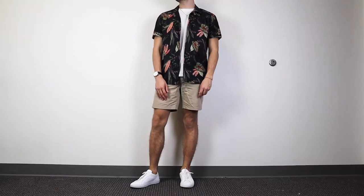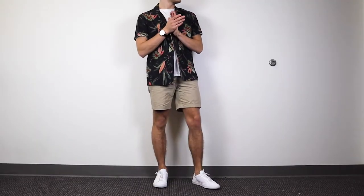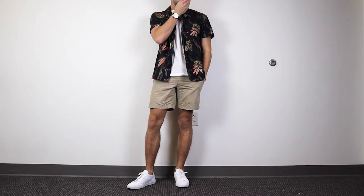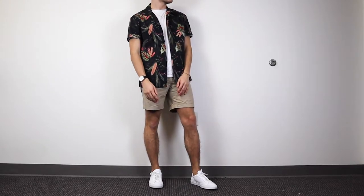The first outfit is a perfect summer look. White sneakers are amazing for every season, but they're especially great in the summer, and the Common Projects are no different. This outfit is really simple — just some khaki shorts, a white t-shirt, and a button-down floral tropical short-sleeved shirt layered on top.